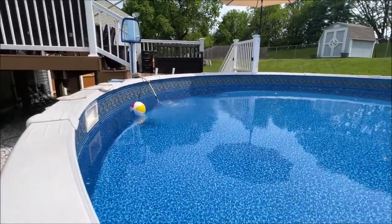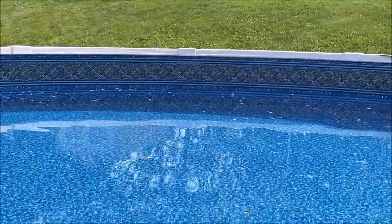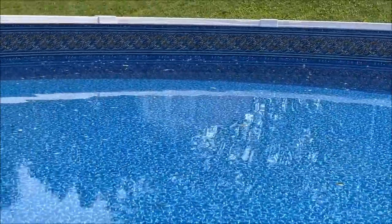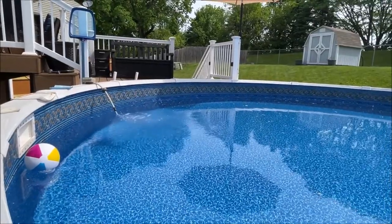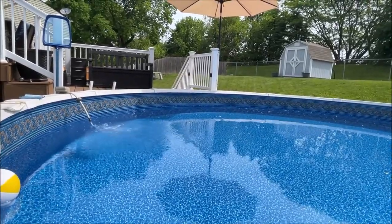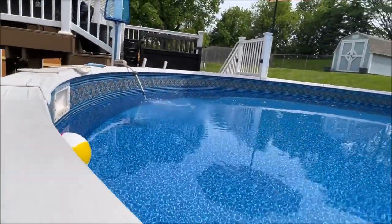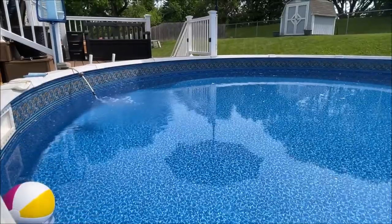Looking at the water level on the borderline — it's pretty much even all the way around there, so the pool was installed completely level. The water is going to be level regardless of whether the pool is or not. But that tells me the liner is stretched in, it's even. And it did stretch in good — even though it was allegedly two inches taller than what the pool was. This pool was 52, the liner was a 54. But I think it will be fine.